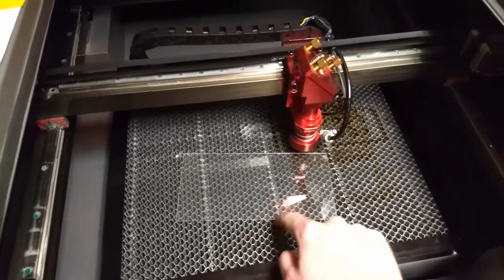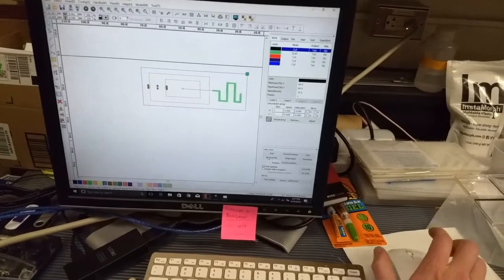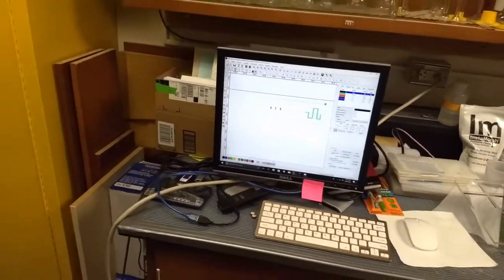Once you get the acrylic positioned under the laser head, you want to make sure it's focused — that's done by a control on the panel. You load up your design, hit go, make sure the cover is closed or the laser won't fire, and you can see the laser head translate as it goes through the motions of cutting the design.